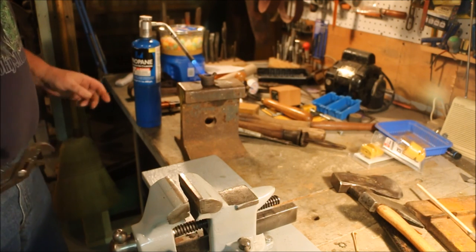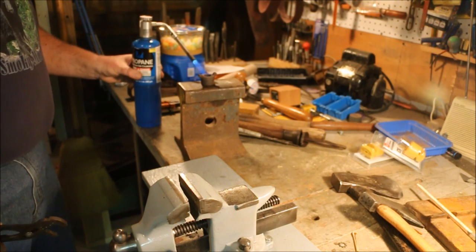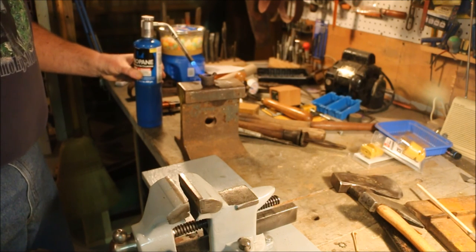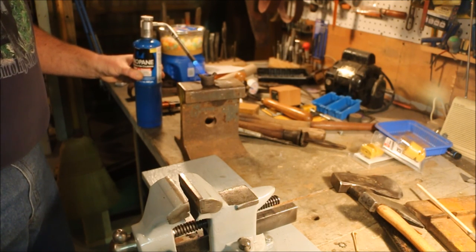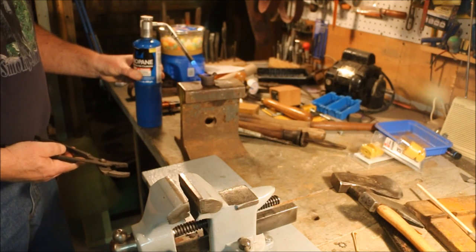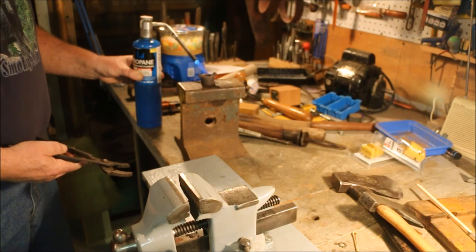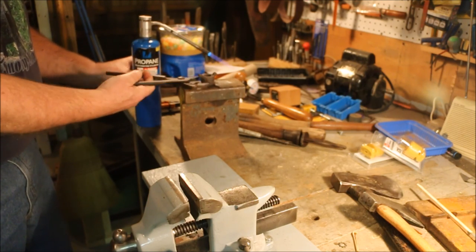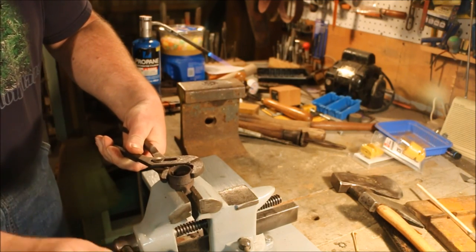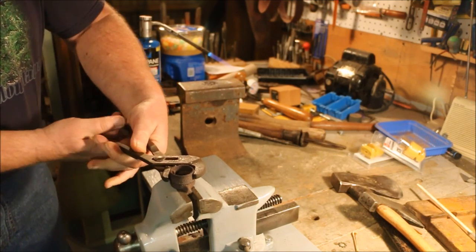This ring is supposed to swivel so that the handle can be tightened, but it's rusted up. So by heating just the ring, I'm hoping I can cause it to expand enough to allow me to turn this.